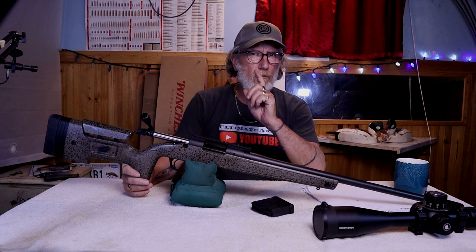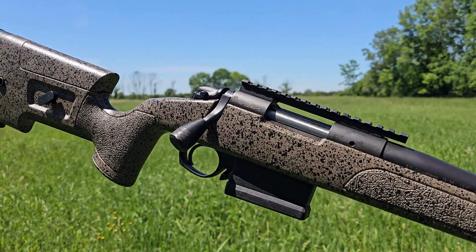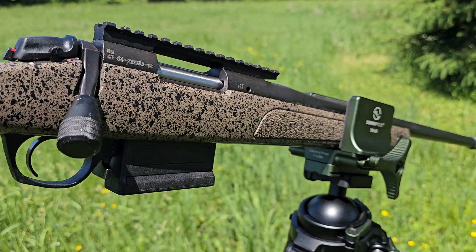Welcome back to Ultimate Arms. Today we're going to be reviewing the Baguera B14 HMR. This rifle really does have everything you're going to want for either hunting or match shooting, which the HMR stands for.